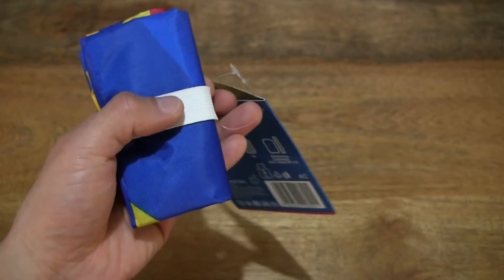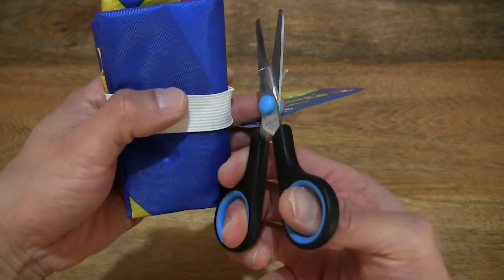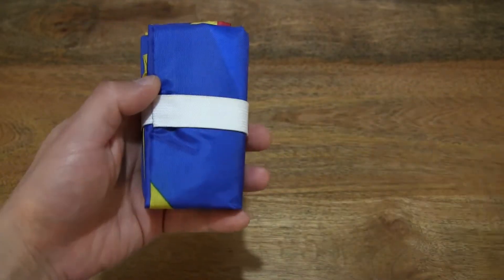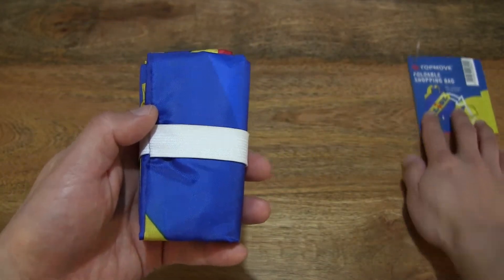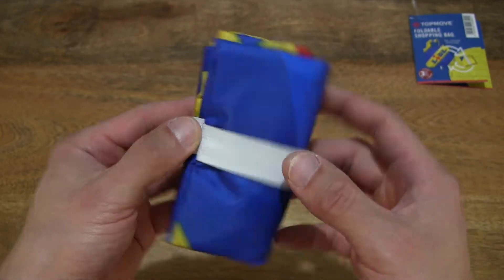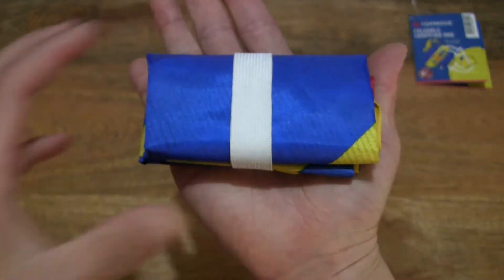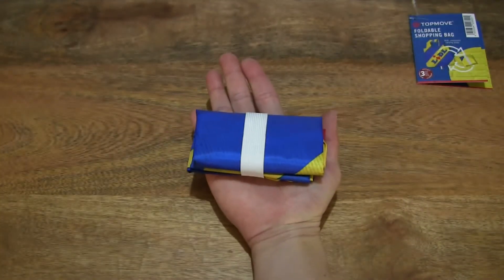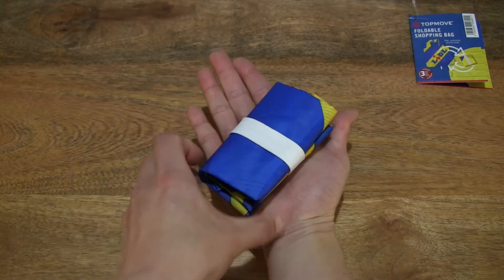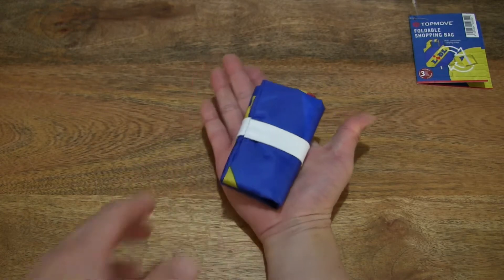Let's cut off the hang tag, or at least the plastic fixing that's keeping the hang tag secured to the shopping bag, and now bring up the shopping bag giving you a look as it is folded up and resting in my hand to give you some sense of size and scale and perspective.